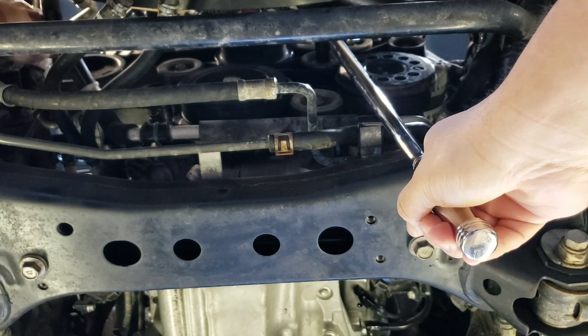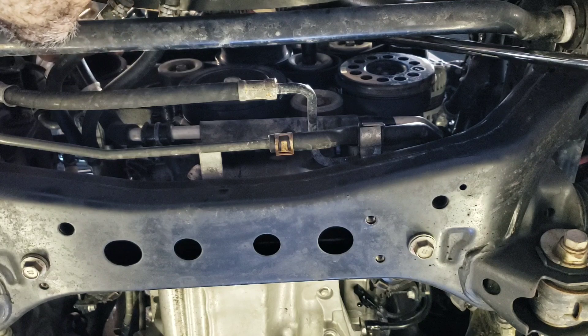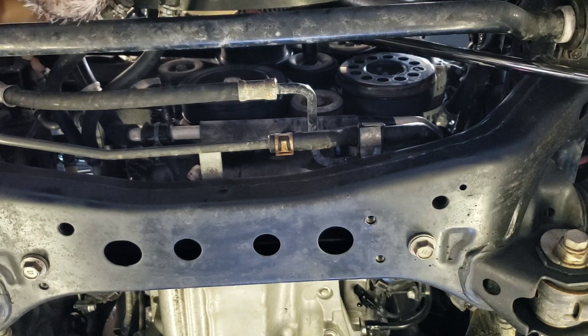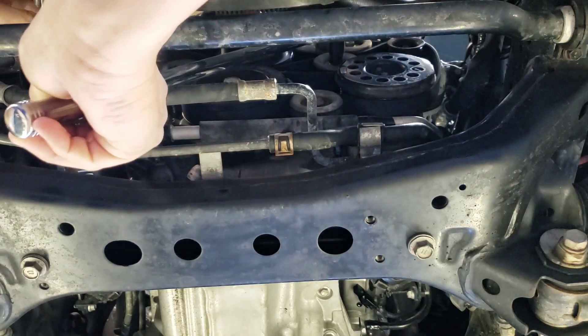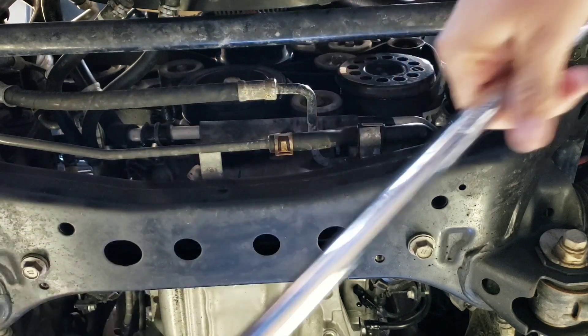The best method is to reach up, loosen the tension by rotating the tensioner counterclockwise, and rotate that belt and slip it off the power steering pulley on the far left. We can slowly return that tensioner back to its unloaded position and then get that breaker bar out of the way.